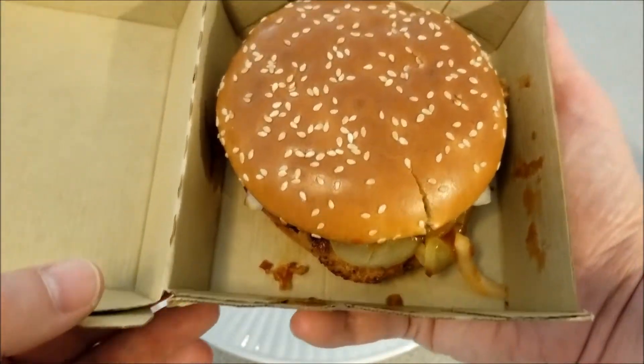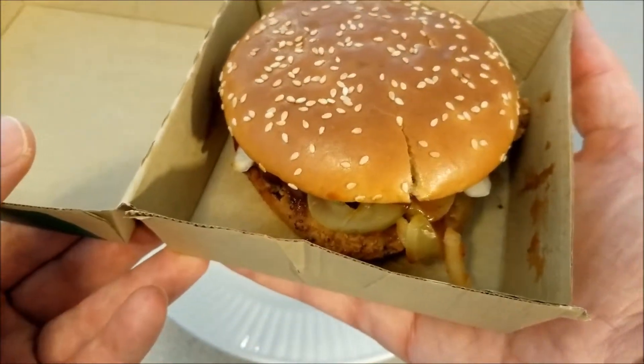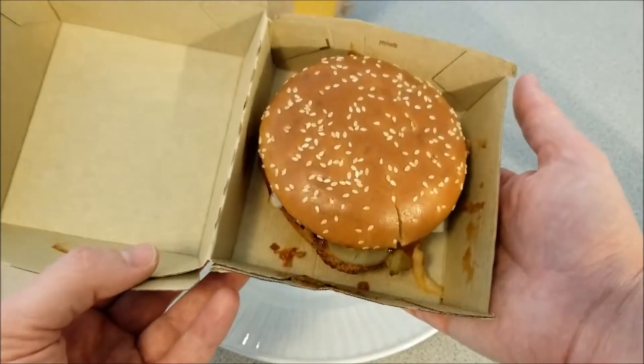Oh yeah, I could smell the barbecue sauce all the way from here. The barbecue sauce smells exactly like the barbecue sauce they use on the McRib. It kind of has that McDonald's smell to it, if you know what I mean.